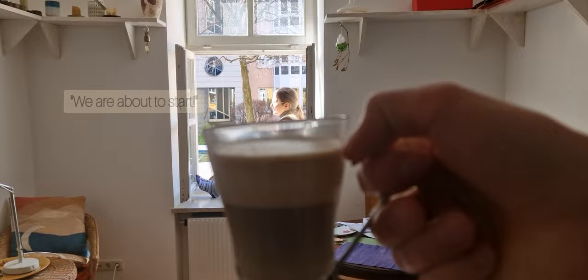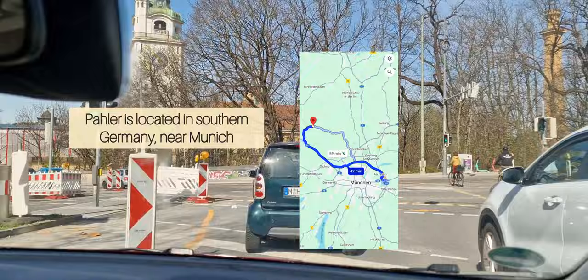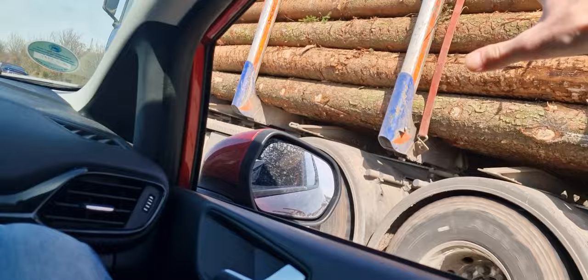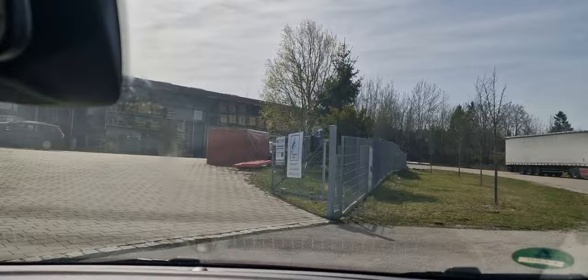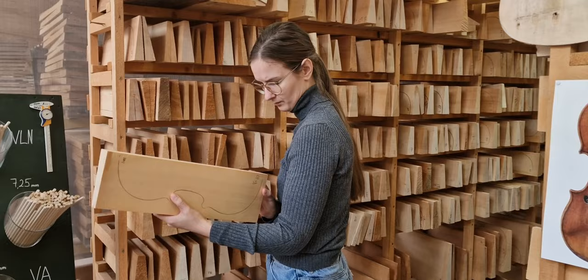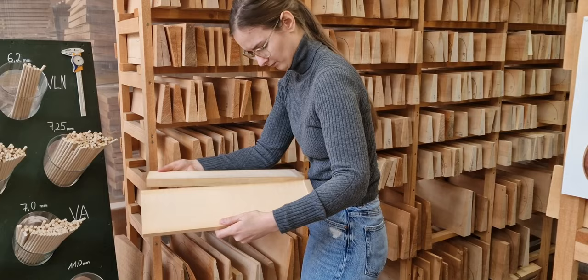Dankeschön, gleich geht's los! Das ist unser Holz, wir müssen es nur noch klauen! Her damit! Tibo macht das Fenster auf! This is a final destination moment. Wir kommen in dem Land der Träume — we're arriving in the land of dreams.